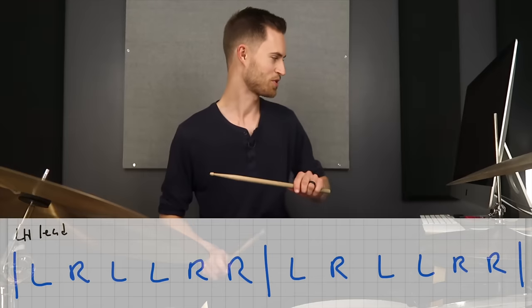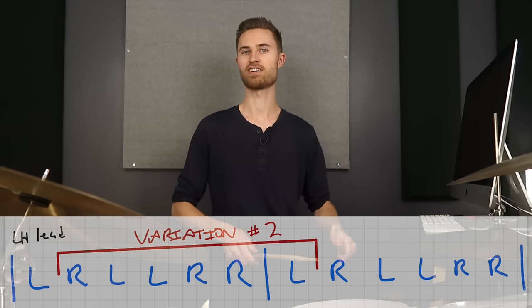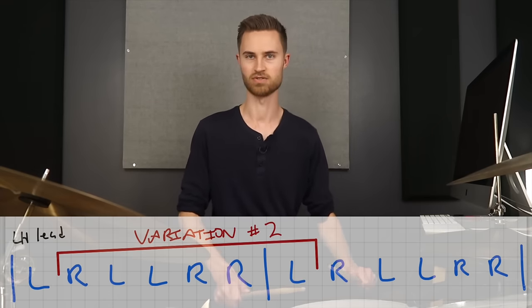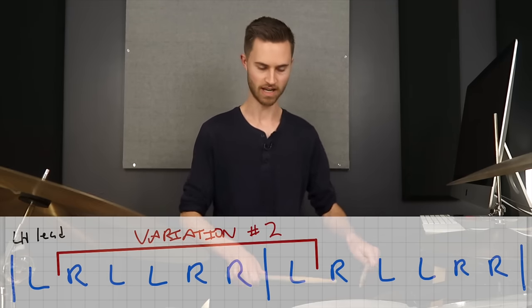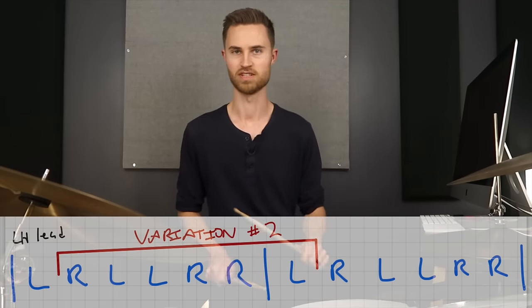Here's the really cool part. We've got our left-hand lead paradiddle diddle. What if we start it on the second note? That means we start on a right. So now it takes on a right-hand lead feel because we're starting it on the second note, and this is the pattern we'll use to create cool jazz fills and solo ideas. Starting just one note off gives us: right-left, left-right, right-left, left-right. This pattern is really cool and really versatile — there's so much we can do with it.